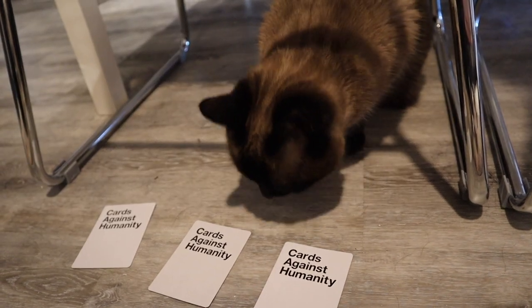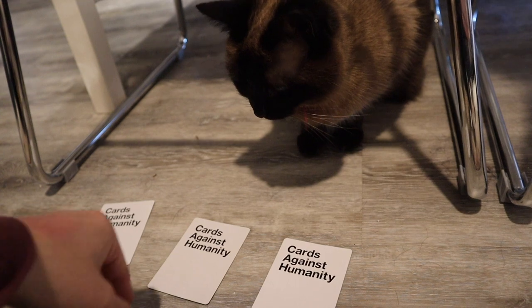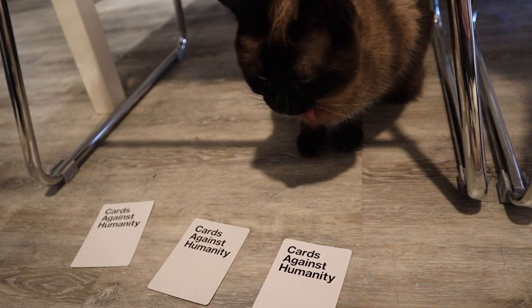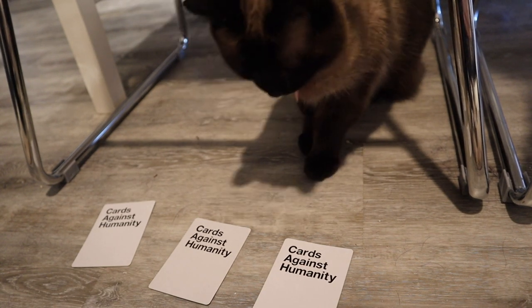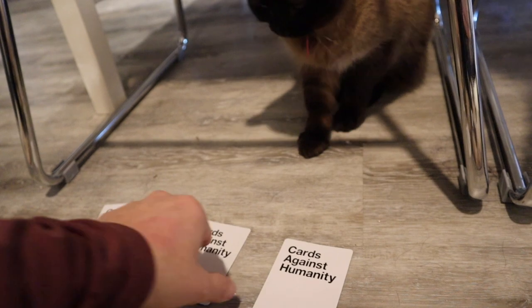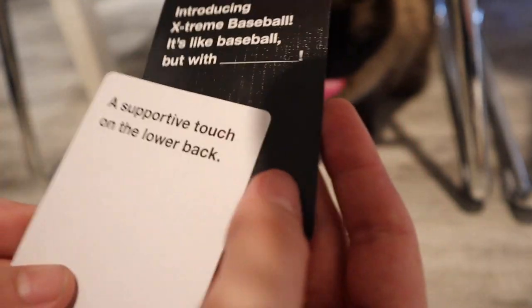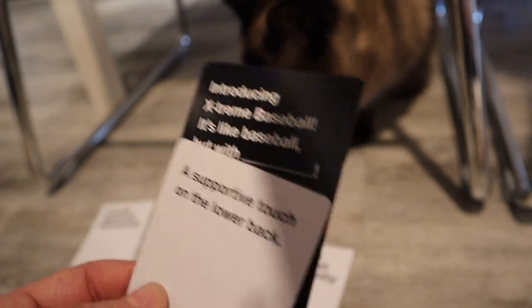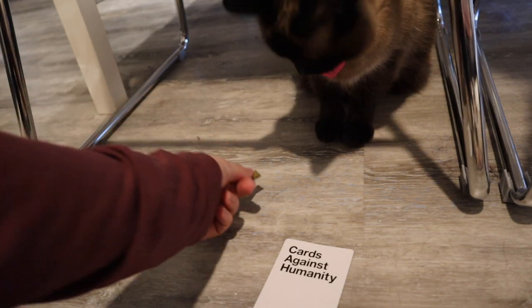Which one? Was it this one? Did you want this one, this one, this one? Which one? This one? Okay. Introducing extreme baseball — it's like baseball, but with a supportive touch on the lower back. That's a weird choice, but we'll take it. Here, have a treat.